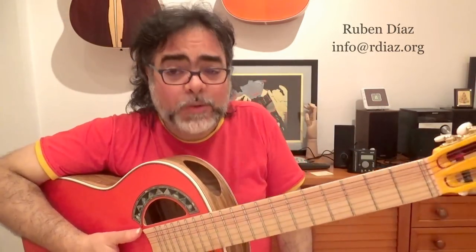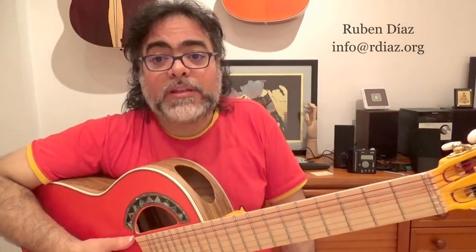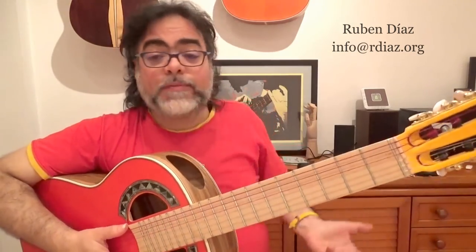You get better picado playing by doing the exercises of picado technique, which Paco recommended. This is what you can do, and then you can apply it to any piece. Then you're free — you really know it. It's a tool.